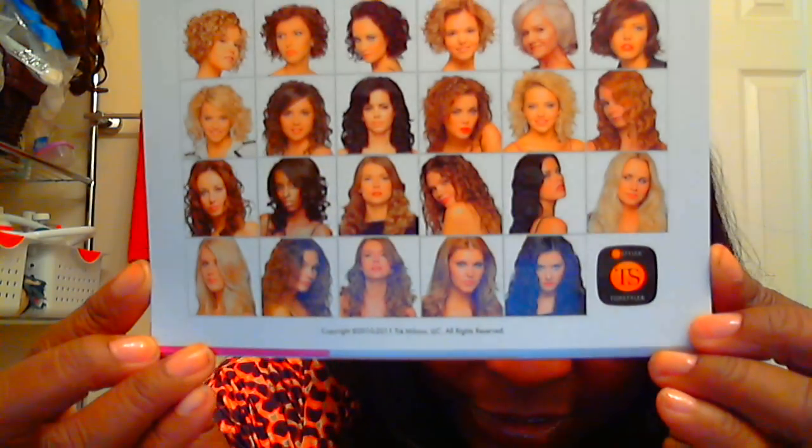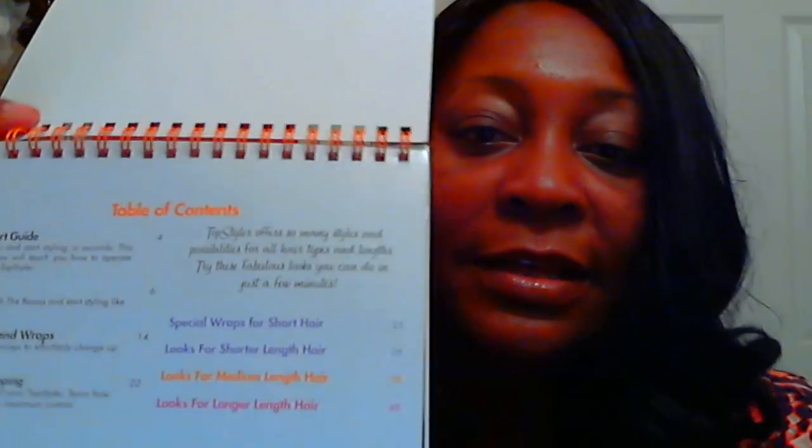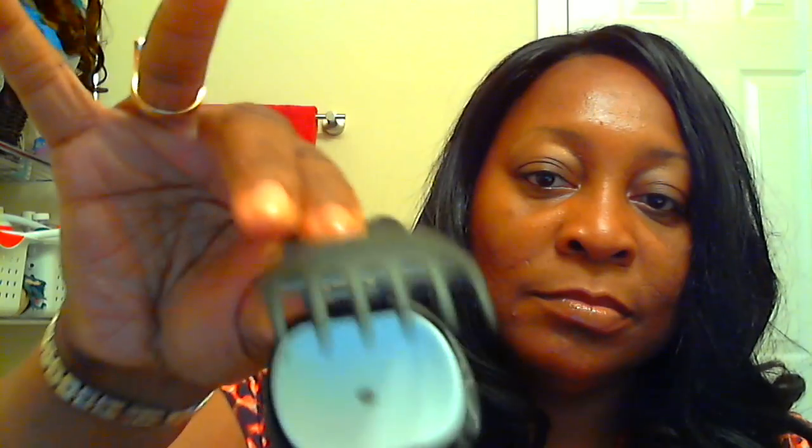They do sort of tell you how to do it, and there are two women of color in the book. It has a table of contents with looks for short hair, medium length hair, and longer hair. Basically, they're like seashells — I'll take one out so you can see. This is what it looks like open. They're like little muscle shells.